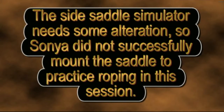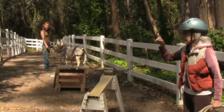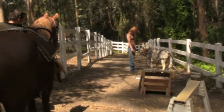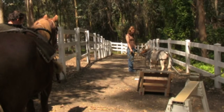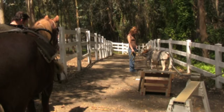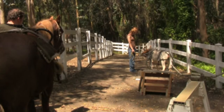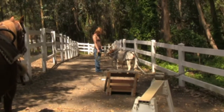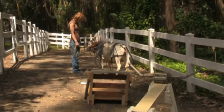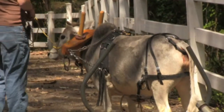The side saddle simulator needs some alterations, so Sonia did not successfully mount the saddle to practice roping in this session. So this session has become pretty much a desensitization of Eve and Selah to each other, because we're trying to get Selah lined up as if we were going to pull a stone boat — which we've done many times and have on camera. But now with Eve here, Selah's hard to line up. Kyle just noted that Selah, with her yoke on, depends on her peripheral vision and doesn't quite trust having the horse here. Angela, walk up a little bit, come back, make a U-turn.